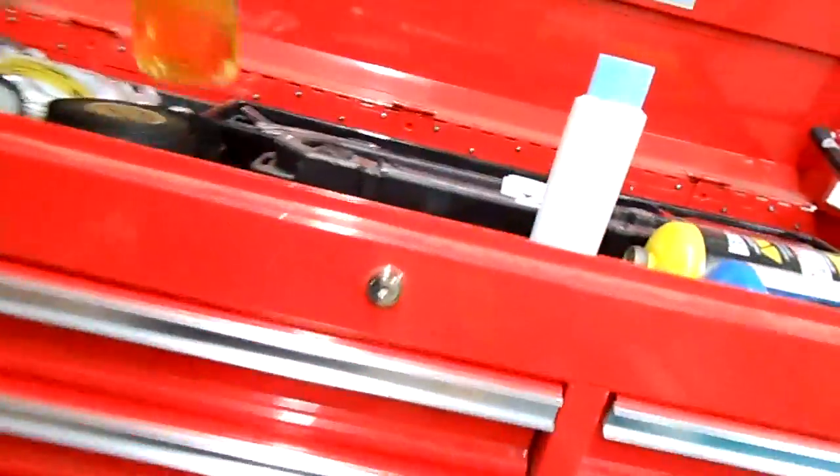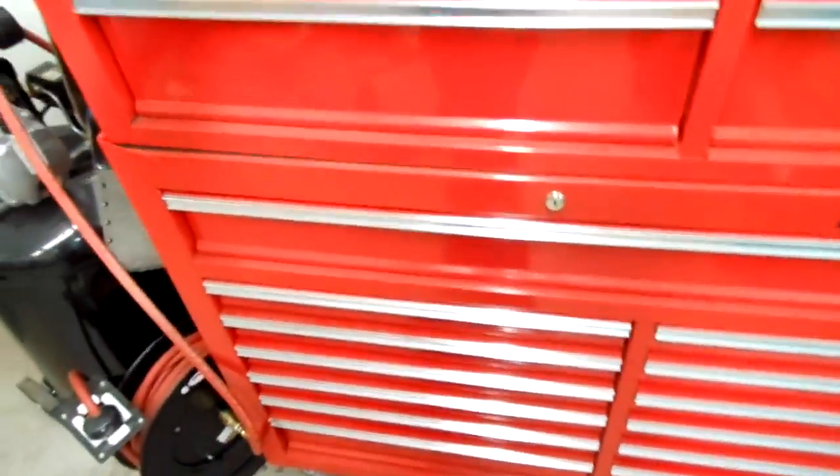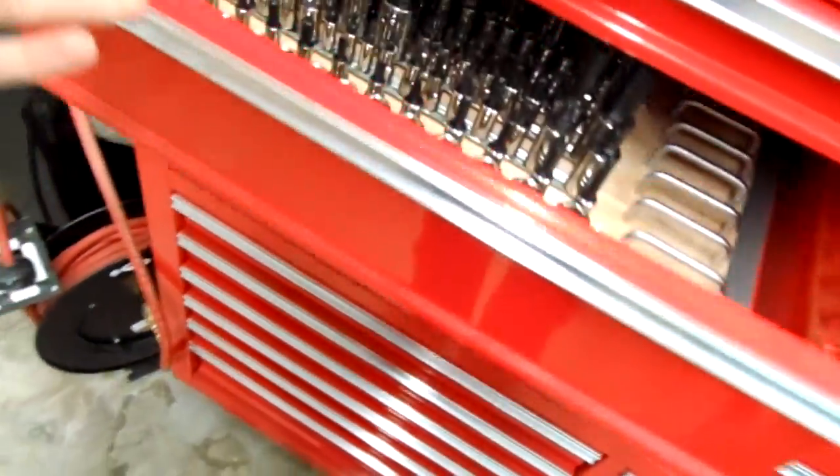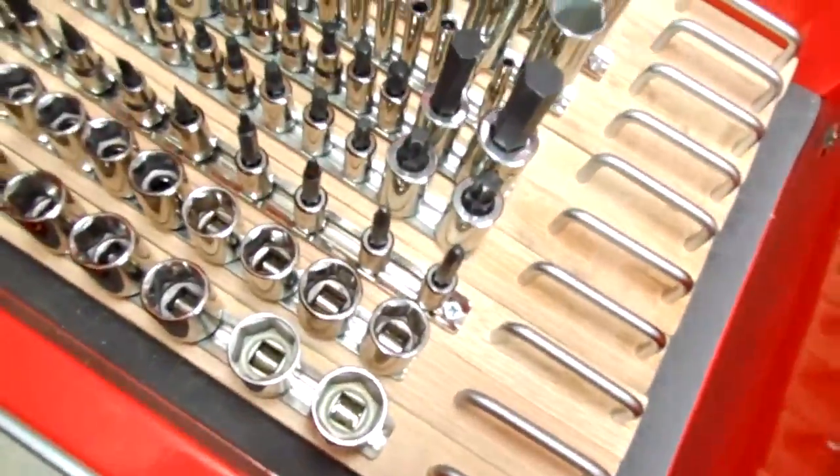Hey there YouTube, Sammy here. I wanted to do a quick video for Gravy Dog One, I believe his username is. He left a comment on my toolbox video asking about my socket rails — wanted to know what kind they were, where to get them, or something like that.